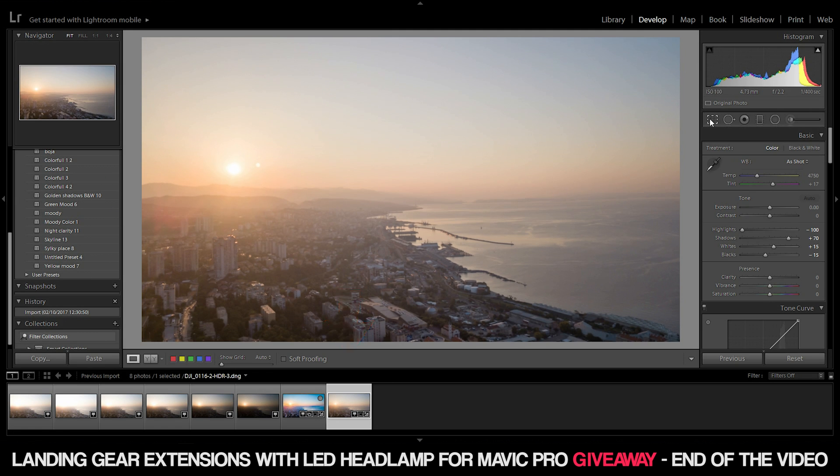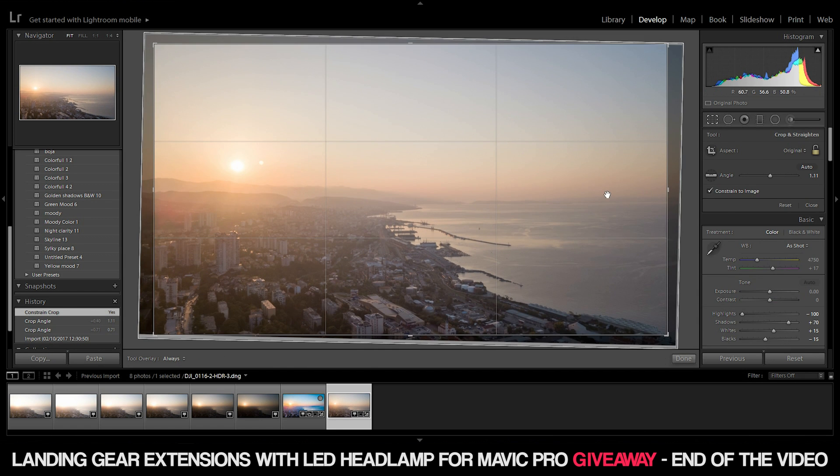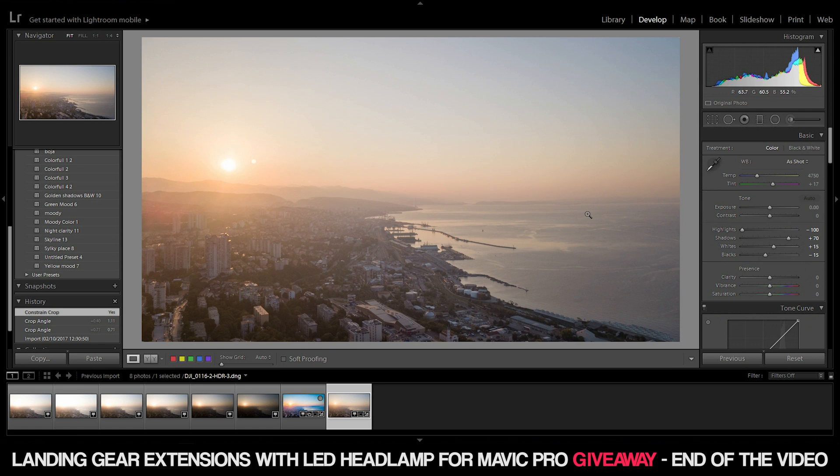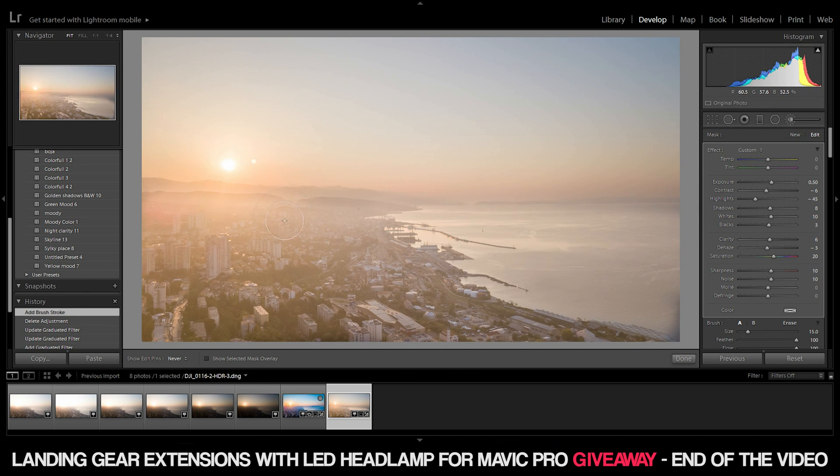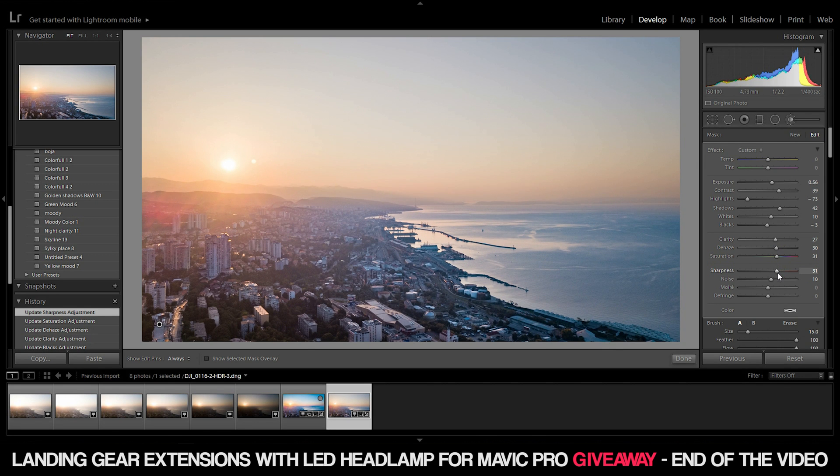If you took only one RAW photo, just double-click on it and start developing. I'll use the merged image because it gives me more room to play. First, straighten the horizon. We'll work on two sides of the picture: the upper sky and the cityscape below. Select the brush and paint the lower part of the image to brighten up the cityscape. I raised up the exposure, brought up the shadows, lowered the highlights, leveled up the contrast, and lowered the blacks to reduce noise in the shadows. I raised the clarity and dehaze to get a clearer, crisper image, raised the sharpness a little, and tweaked all the effects to get the right taste.